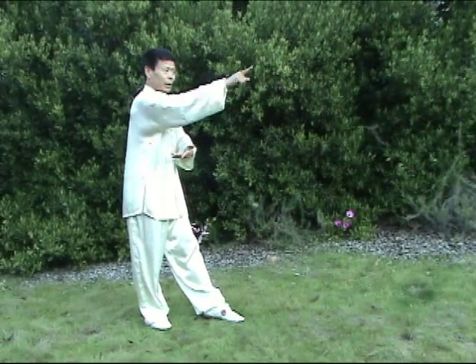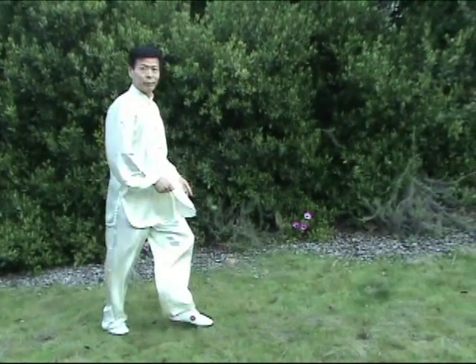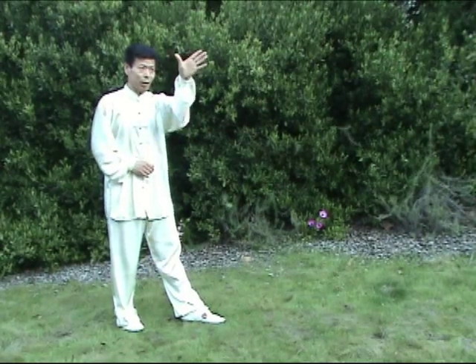You stay away from him. His hand is coming — block at the same time, this hand up. Defense can offense him.